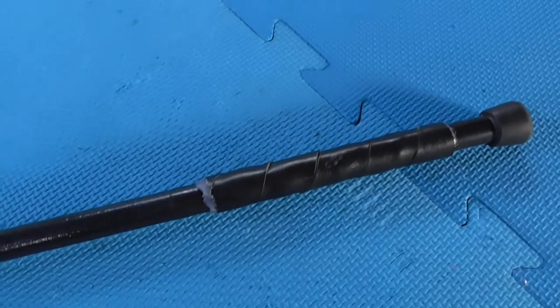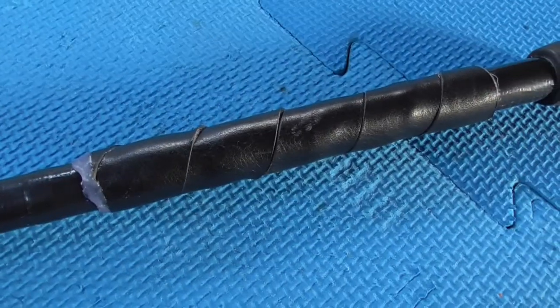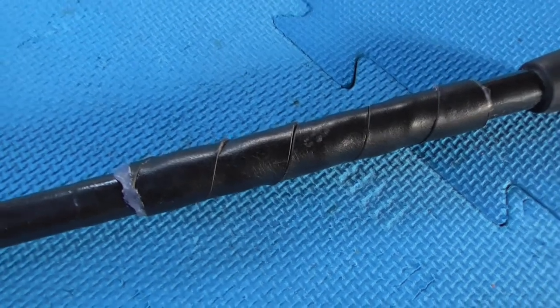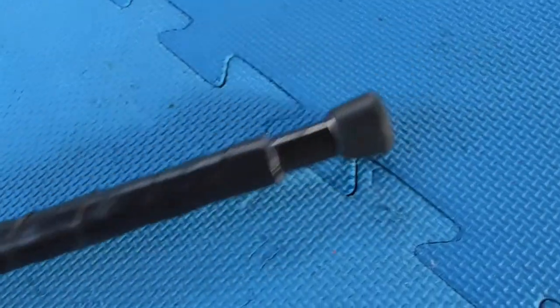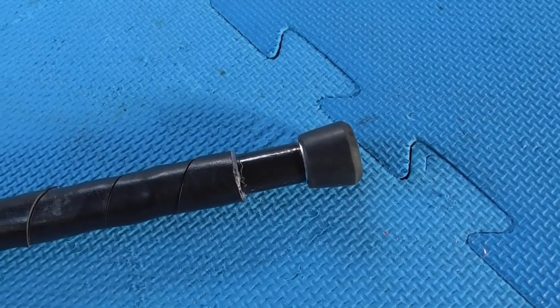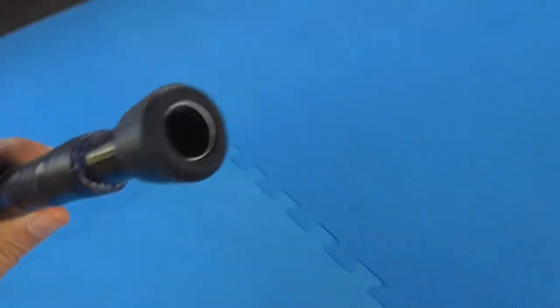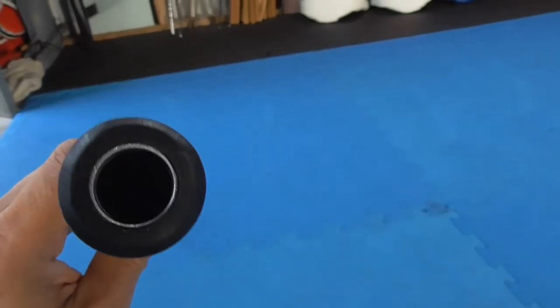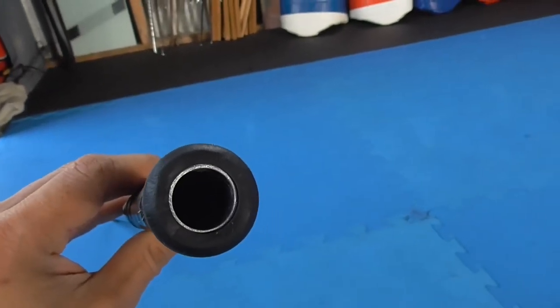For the handle I've just used a bit of leather with some hot glue. At the other end I've done the same thing — a rubber cap — but I've cut the cap so that it allows access to the hole so you can put darts in.